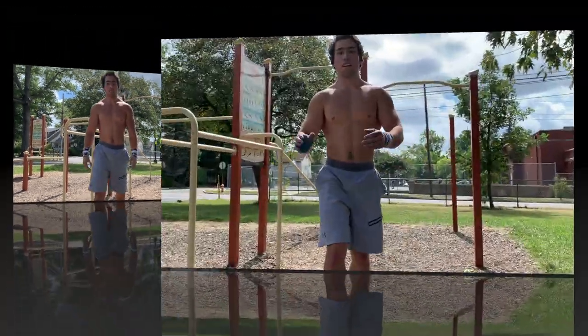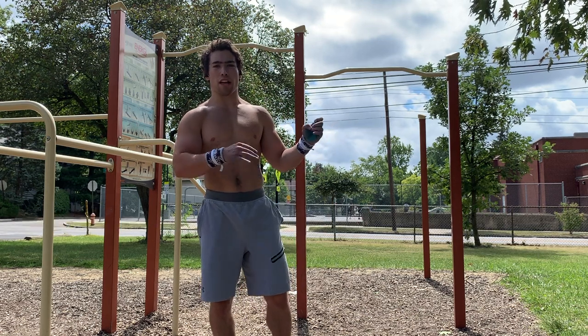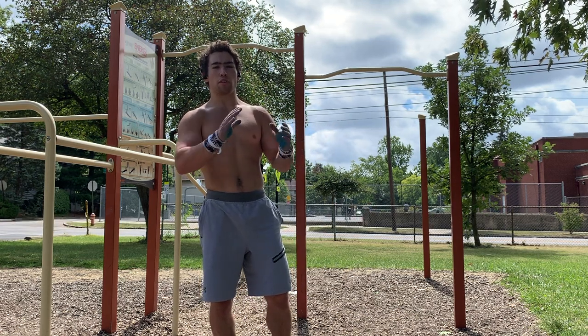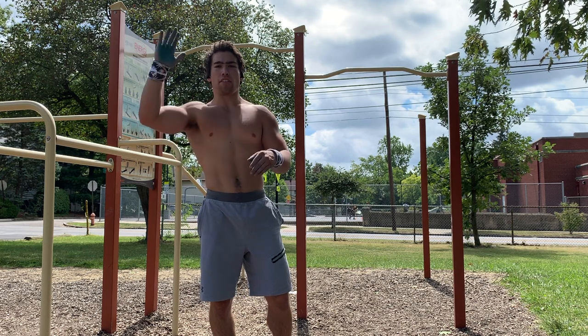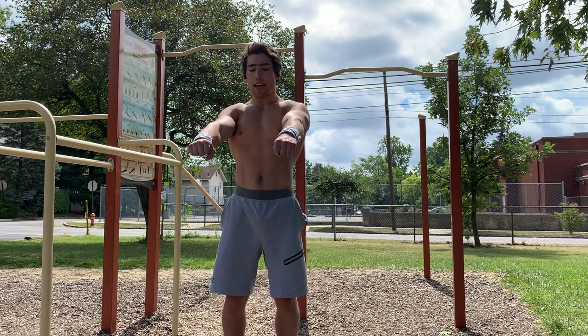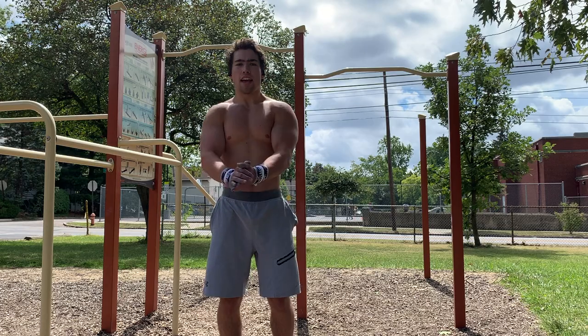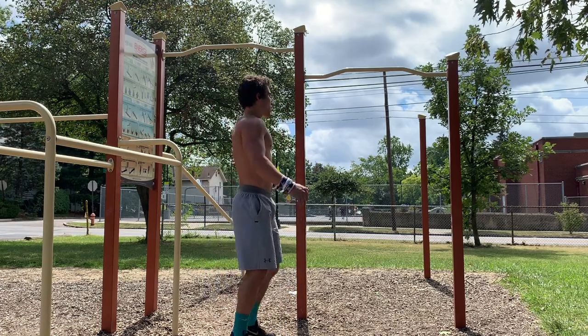All right guys, the exercises. The first exercise is the negative front lever. Basically, you're going to get into an inverted hang whichever way you can, and then you're going to lower down. At one point you're going to be in the front lever position — that's when you really want to squeeze everything and try to hold it as hard as you can.